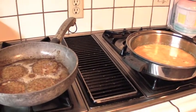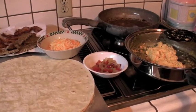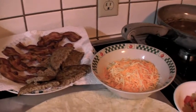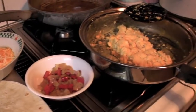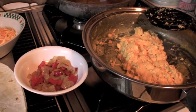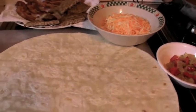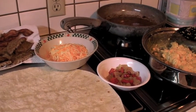I've got all my ingredients ready: bacon, sausage, cheese, onions, peppers, and the eggs. Oh, I forgot — I've got the tater tots, I need to go grab those. Then I'll start putting these together and show you what it looks like.